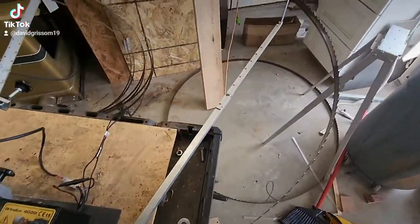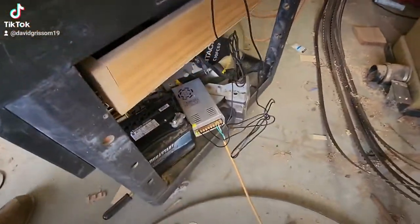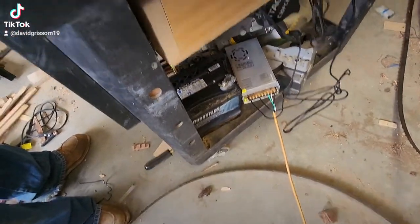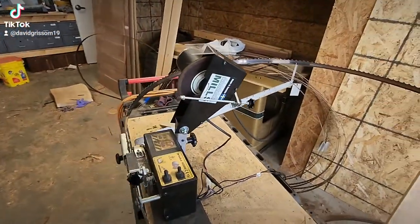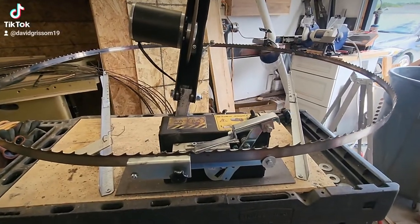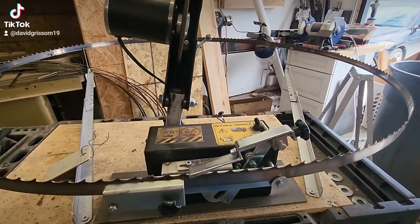First off, I got rid of the battery — the whole 12-volt battery thing is garbage. You can buy this power supply here. I just have an extension cord hooked to it. You can buy that power supply for less than 20 bucks on Amazon. It's just an LED driver power supply that supplies 12 volts and 30 amps. Perfect — we're good to go.